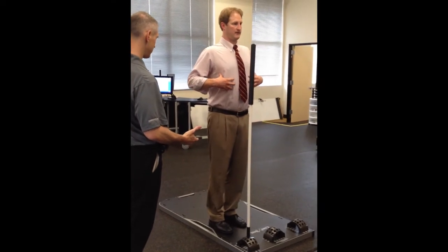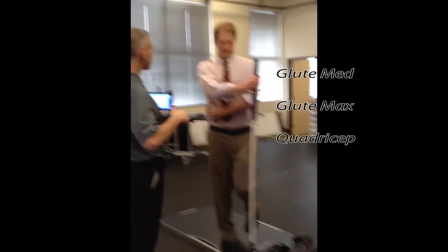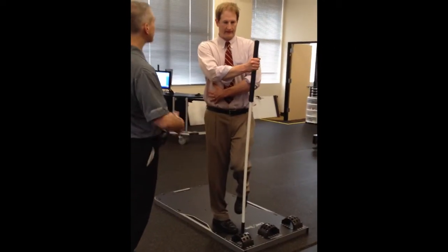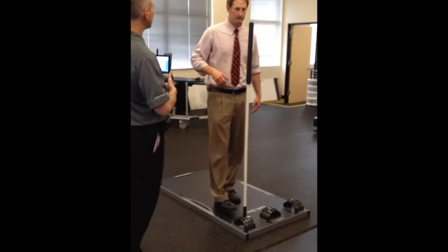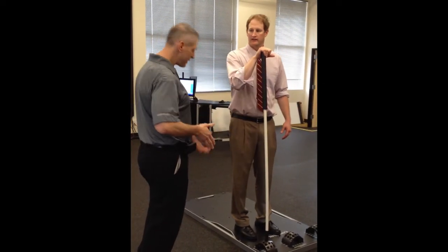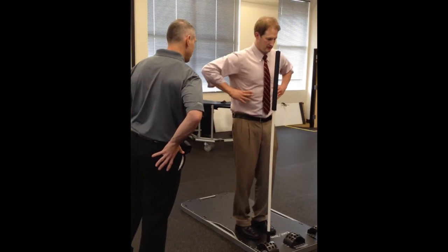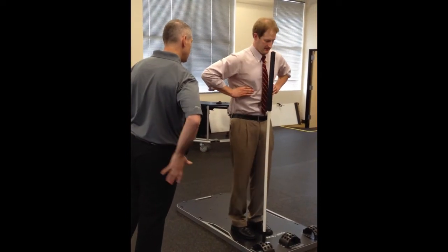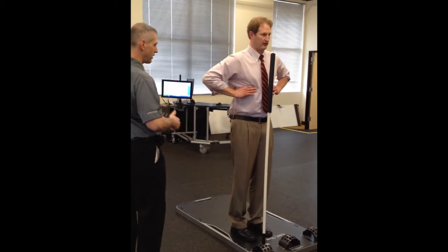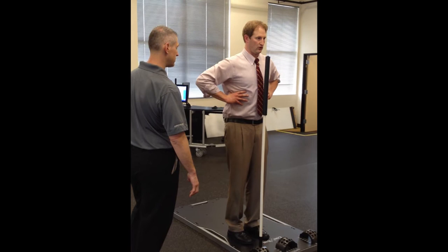Upright torso. I find that for most people, telling them to push that leg through the ground — rather than telling them to hike the hip — is better. When you tell them to hike the hip, they get the QL involved, they get other things involved, compensatory maybe. So I'm telling people to push down, really push down, and get more of that glute activated, maybe even getting the abdominals kind of pulled down and in — getting like a strong tree trunk here.